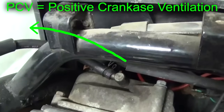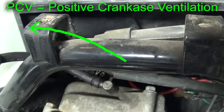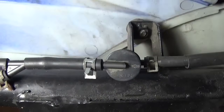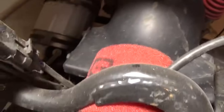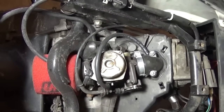The top of the valve cover has a vent — this is called positive crankcase ventilation. This takes fuel vapors that get past the piston rings out from the crankcase. I attach the hose to that, and it comes up to a one-way positive crankcase ventilation valve, goes into a hose, and then I feed that into the air filter. Extra vapors from the crankcase will get sucked back into the intake.